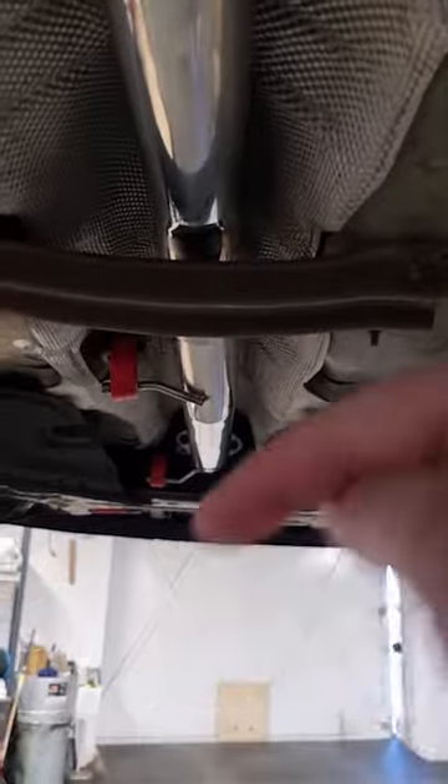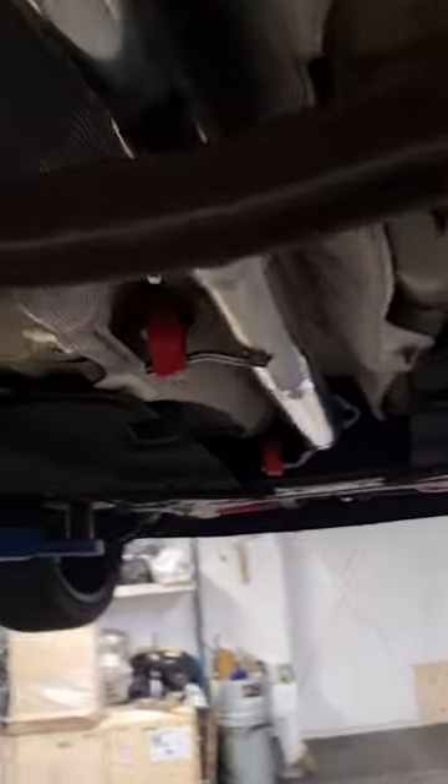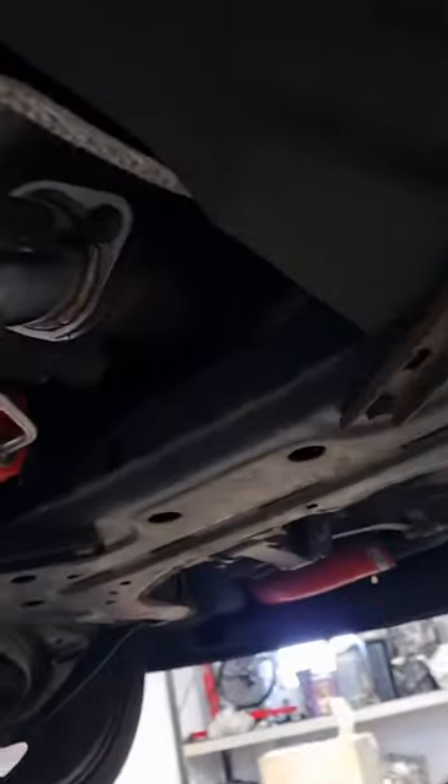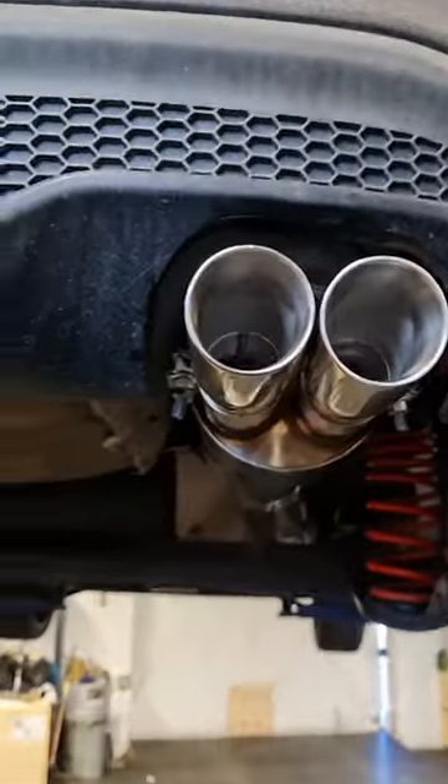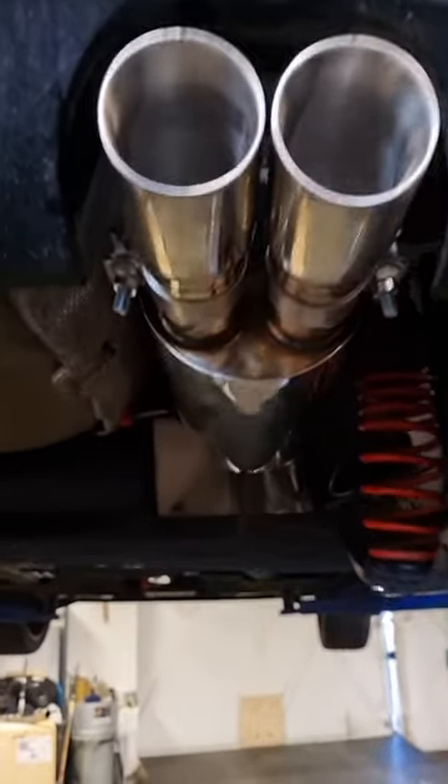You'll find a link either in the description or down at the bottom of this video. This is fitted to a stock catalytic converter on the car and it will also fit to aftermarket ones such as Miltec, Scorpion, and of course the R-Spot downpipes as well. It fits absolutely beautifully, it sounds great — you'll see how it sounds in just a second, but you can pick one of these up right now.